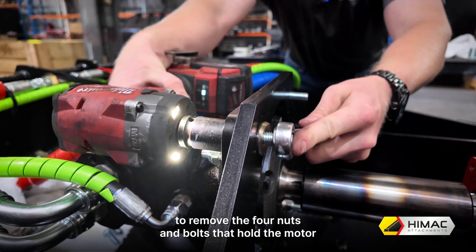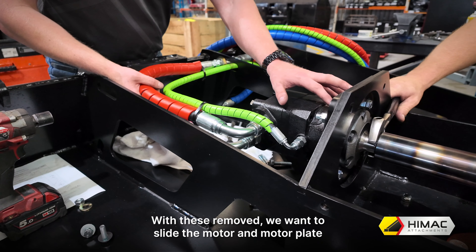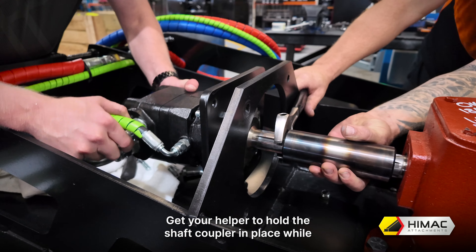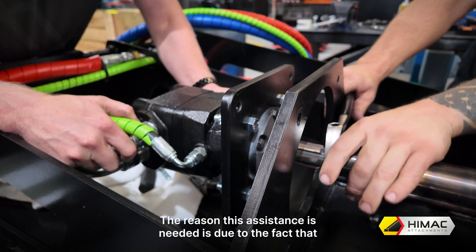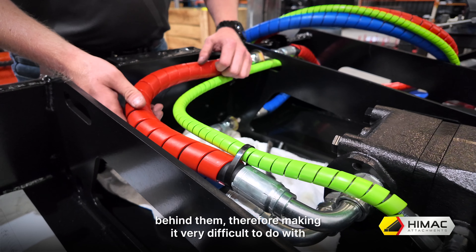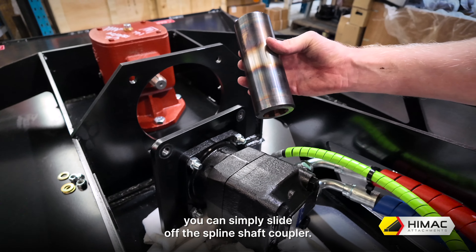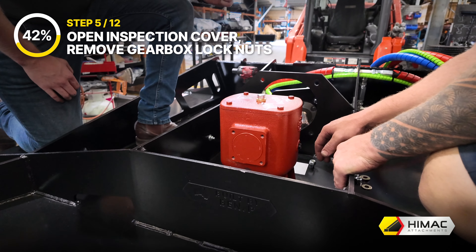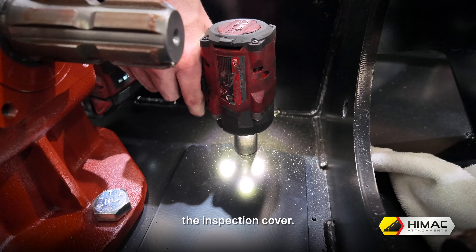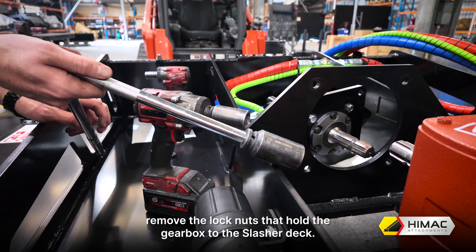Step 4: Dismount your slasher and separate the motor and motor plate. With your second set of workshop trestles or similar setup, gently lower your slasher down and dismount from your machine. Using your 16mm or 17mm socket, remove the bolts and washers to then lift the gearbox cover off. Get your 18mm impact socket along with a 19mm ring spanner to remove the four nuts and bolts that hold the motor plate to the main frame. With these removed, slide the motor and motor plate backwards and away from the gearbox. Get your helper to hold the shaft coupler in place while you slide the motor and motor plate backwards, as the hydraulic hoses can bunch up against the frame making it very difficult with just a single person. Now the motor and motor plate are removed, you can simply slide off the spline shaft coupler.